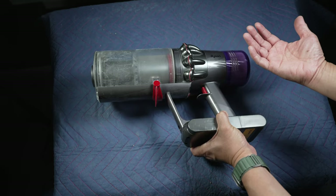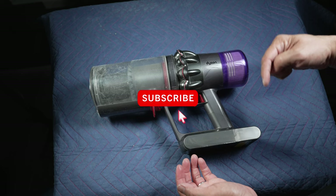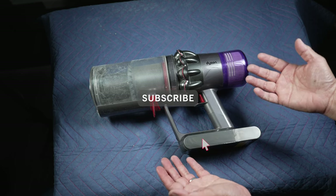Hi, this is David at Tech for Baba. Welcome to my channel. Please consider subscribing if you like useful tech for the family like me.